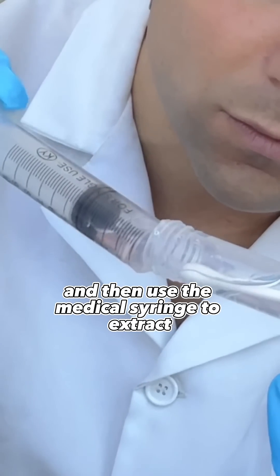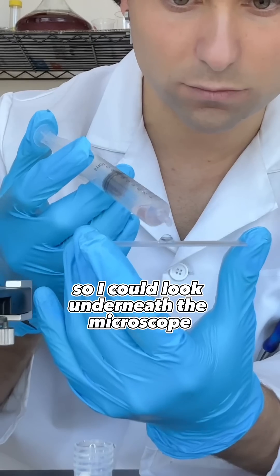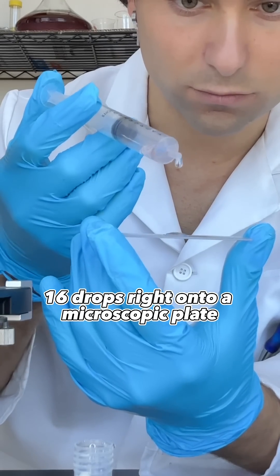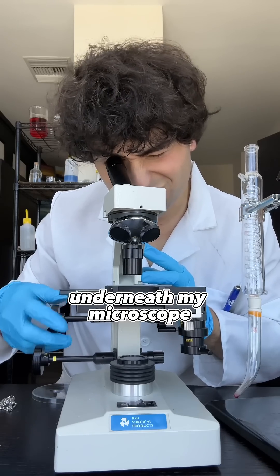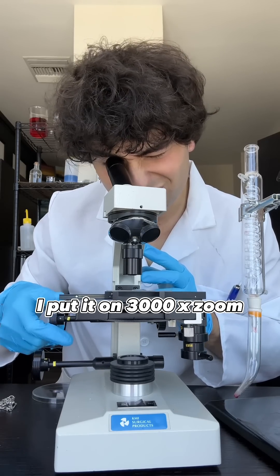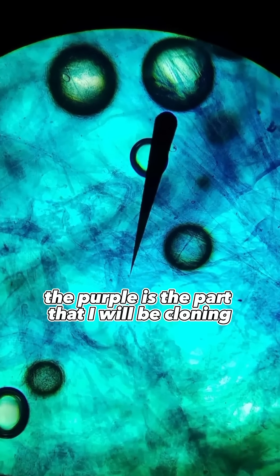I then used a medical syringe to extract 0.5 ounces of DNA so I could look underneath the microscope. I placed 16 drops right onto a microscopic plate and placed it underneath my $10,000 microscope. I put it on 3,000x zoom — this is the DNA that you can see. The purple is the part that I will be cloning.